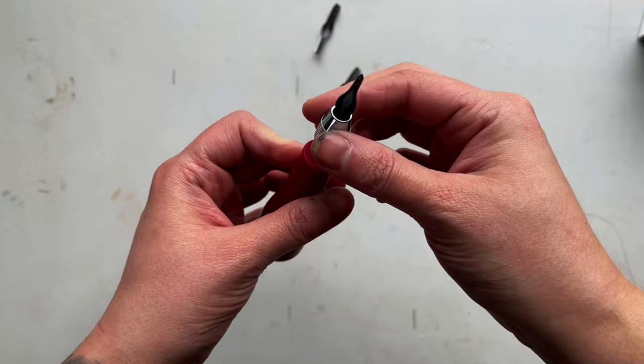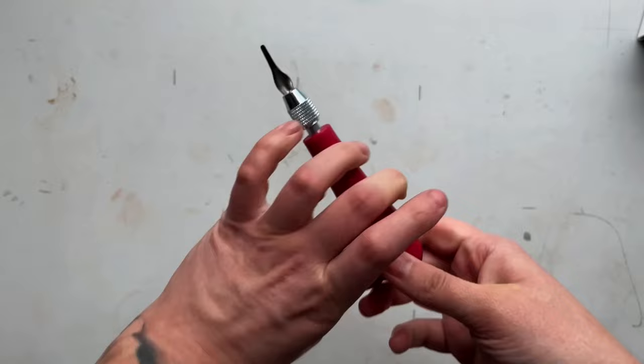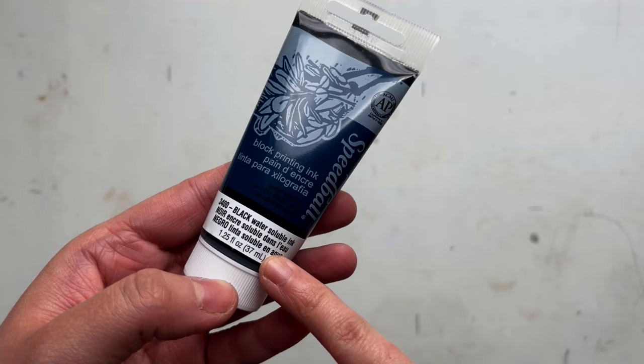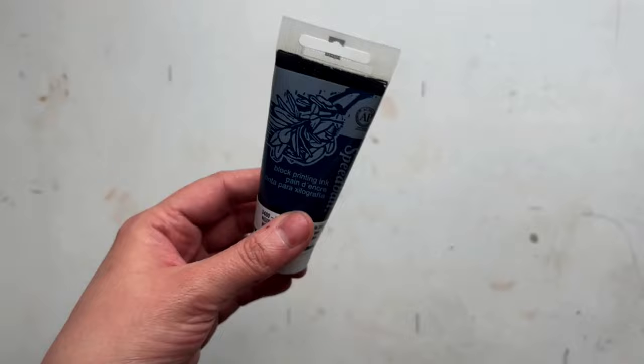These tips are interchangeable — you unscrew the top part, place a new tip inside, and then tighten it up. You can also store your loose tips right inside of the tool, which is really helpful. There is a 1.25 ounce black water-soluble block printing ink included. This ink is really great to use as a beginner — it cleans up really easily with soap and water and it dries down quickly on your prints.